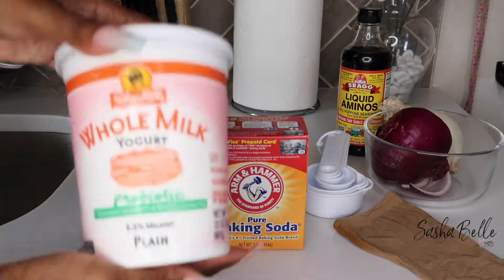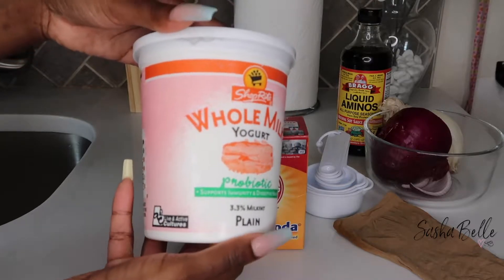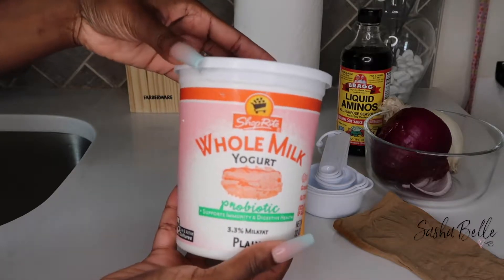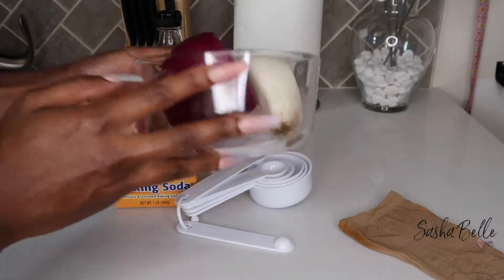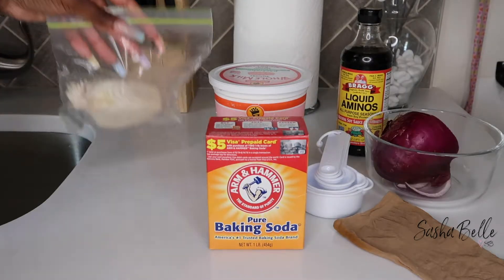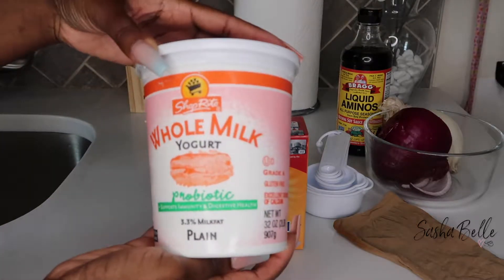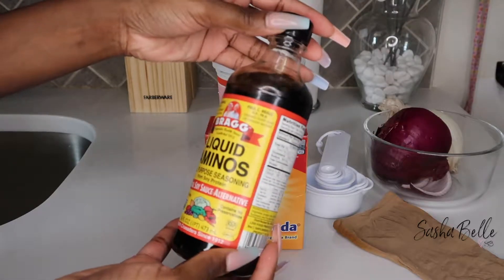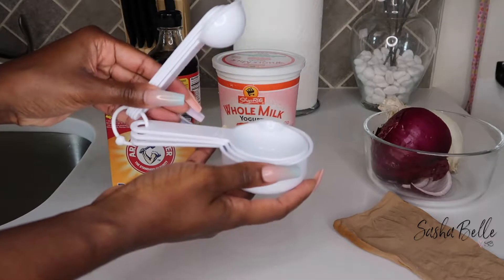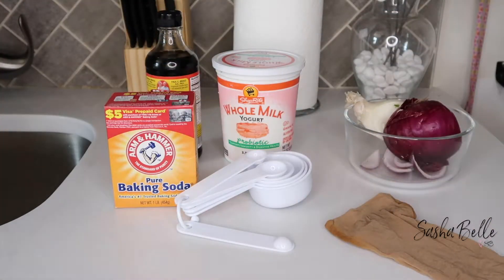Now let's get into the whole milk yogurt. In my previous conditioner cocktail videos I had been using Greek yogurt, which is non-fat, but I recently switched to whole milk, which is full fat. My ingredients vary each time depending on the state my hair is in and what nutrients I'm trying to put back. For this conditioner cocktail I'm using red onion, white onion, whole milk plain yogurt, liquid aminos, pure baking soda, measuring spoons, and a stocking cap in place of a cheesecloth.